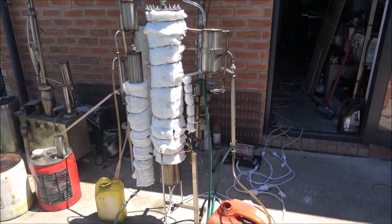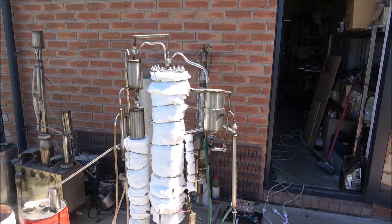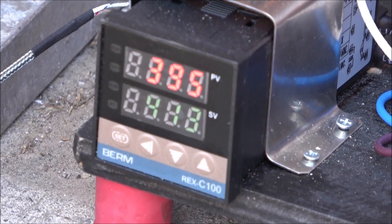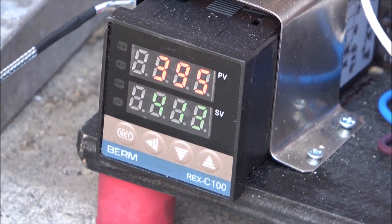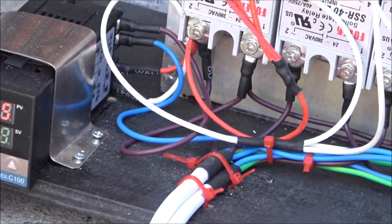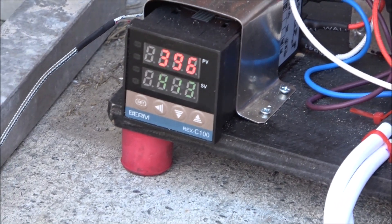I'll play with the temperature and increase it, hopefully, to see the production rate. I've increased the temperature — the set point is 413 degrees and the running temperature right now is 396 degrees Celsius.